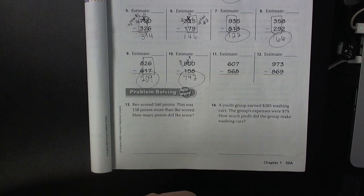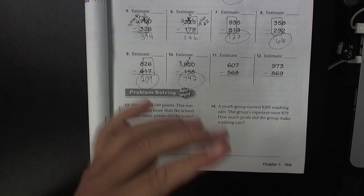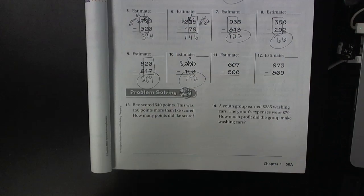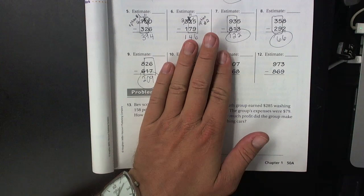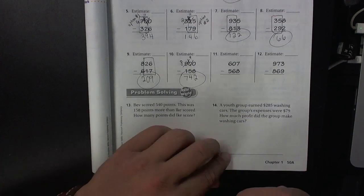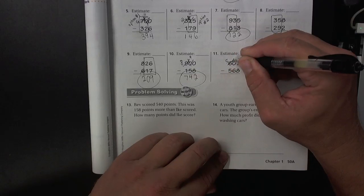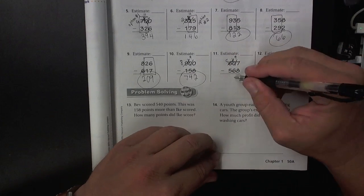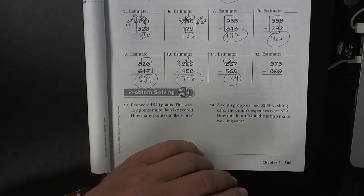Let's look at number 11 and see if option number one works. Well, 60 minus 56 works, but you cannot take away eight from seven. So option number one does not work. Let's see if option number two works. Nope, you cannot take away 68 from seven. So neither option one nor option two works — you need to do the old school method for number 11; you need to borrow all the way across. 17 minus 8 is 9, 9 minus 6 is 3, and 5 minus 5 is 0.